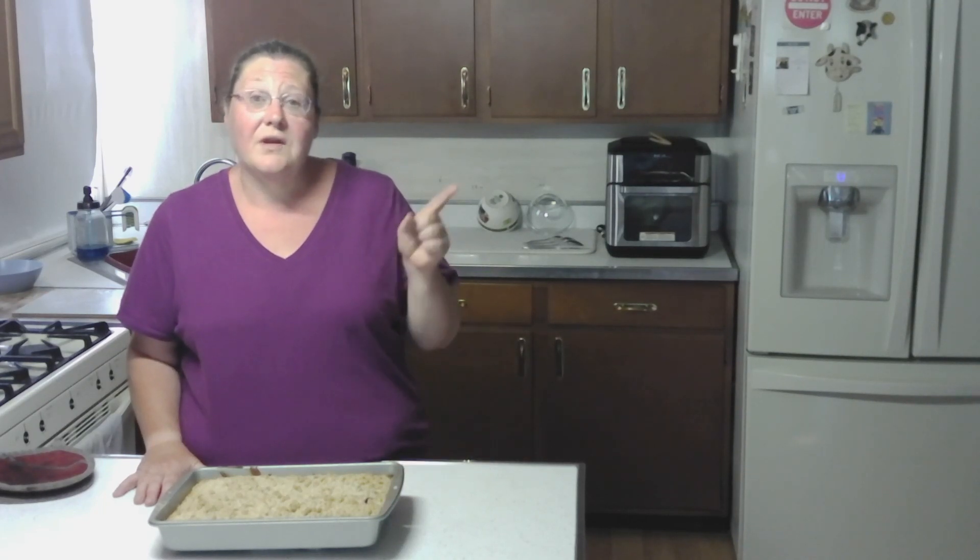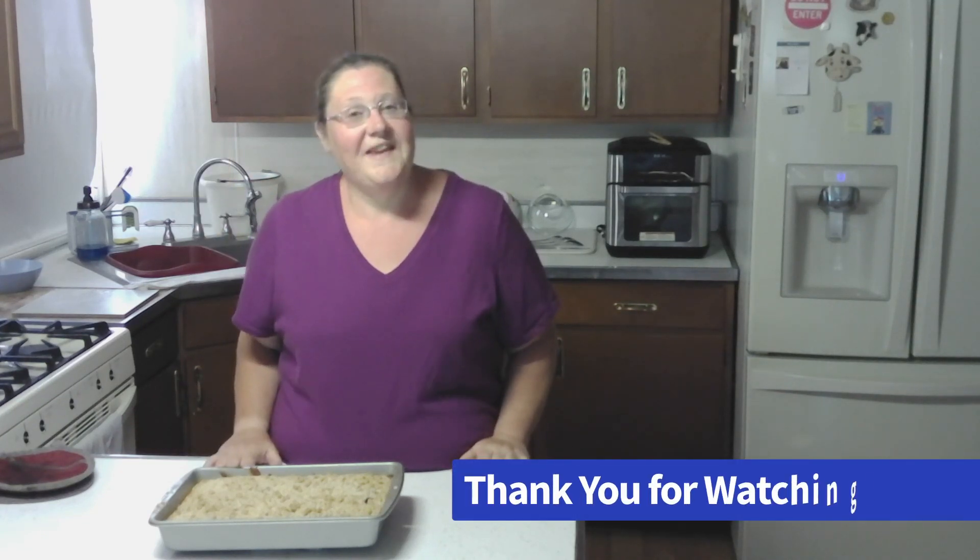If you would like to see another baking video, you can click here. That is all the time I have this week. Thank you and I will see you in the next one.